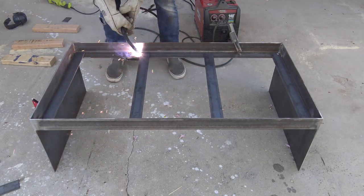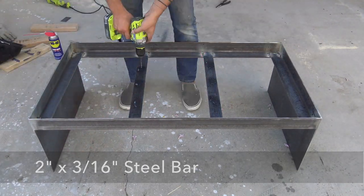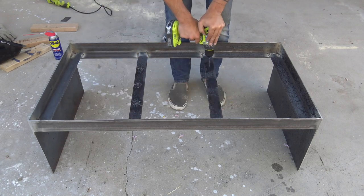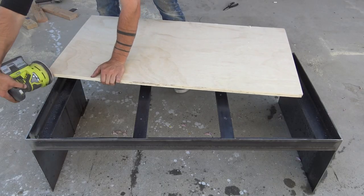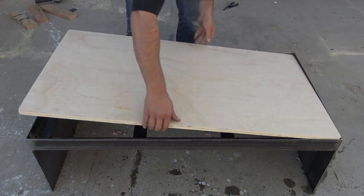I added in four pieces of steel flat bar and drilled holes in them so that I could screw in a plywood bottom. I cut the bottom out of a scrap piece of three-quarter inch thick plywood, and I used an orbital sander to round over the corners just a little bit so that it would fit inside the steel.